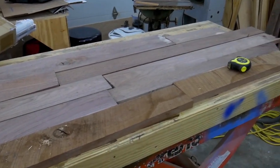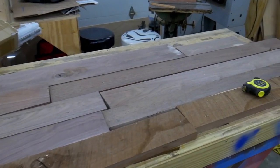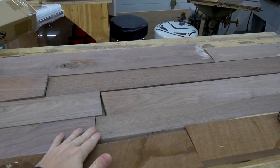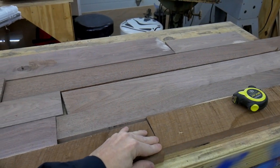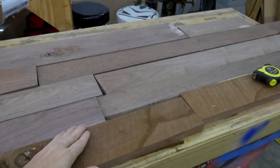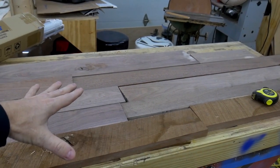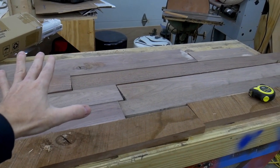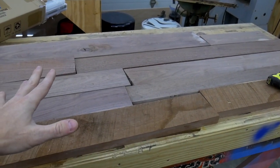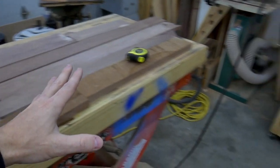Let's start with the desktop. The idea here is to get the largest possible desktop out of the available remaining walnut in my shop. I plan on using splines to butt join the shorter pieces together. I'm shooting for an 18 inch by 40 inch desktop, but since I designed this desk I can adjust the plan if I come up short. This is the reason I always make the top first — I can always modify my design to make it fit the top. Sometimes it's harder to do it the other way around when you are working with a limited amount of wood.